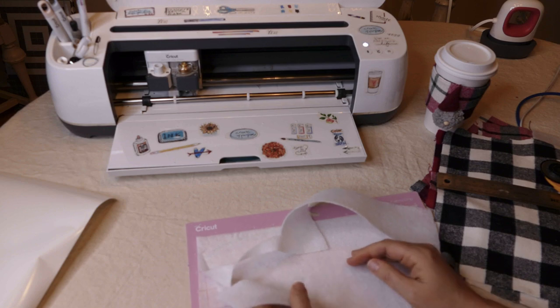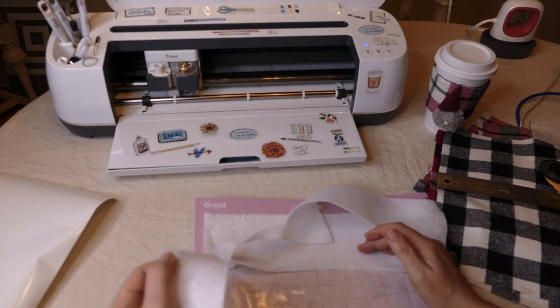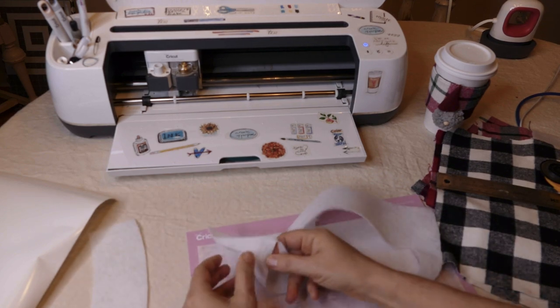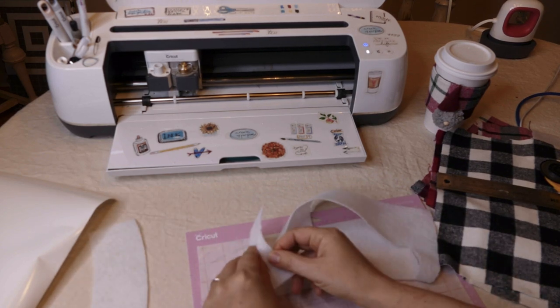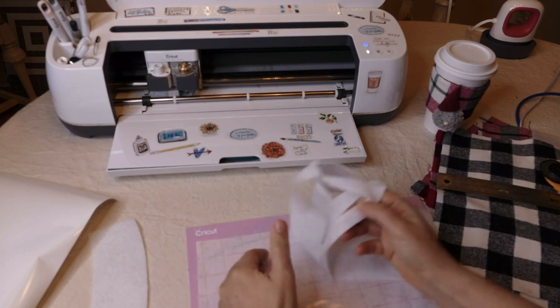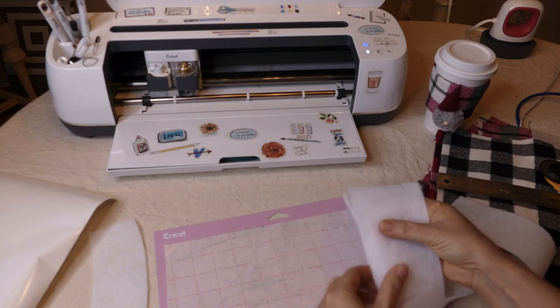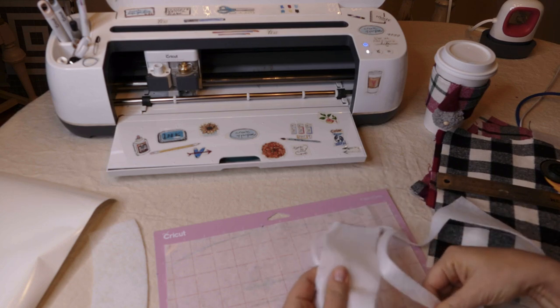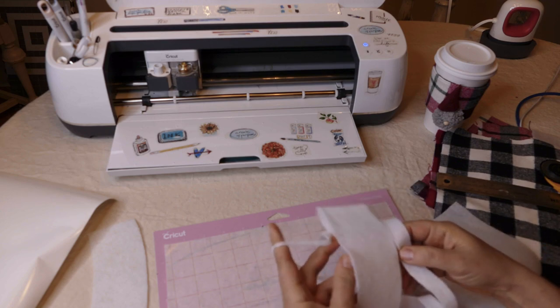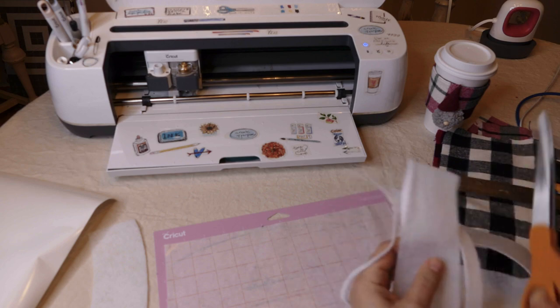You can see that looks really good — it just kind of pulls away. There's a little bit of catch every once in a while with some of the fibers and I could use a scissor and clip that, but it looks really good.